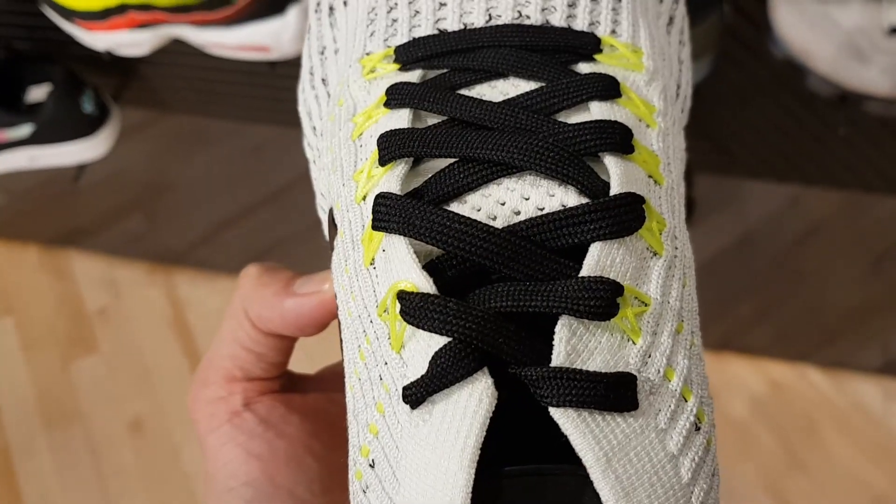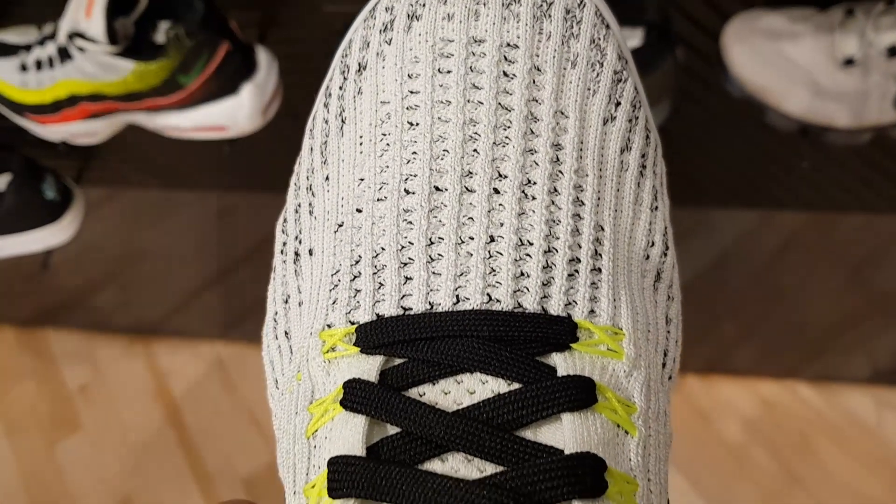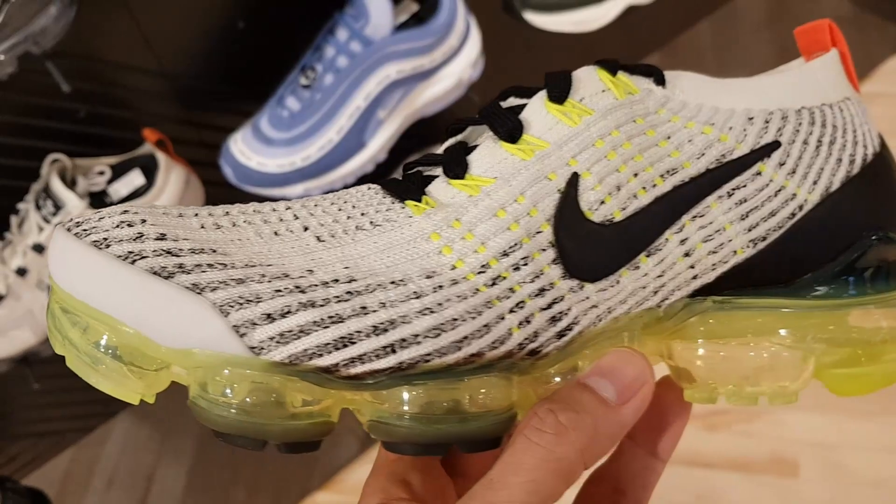So we're gonna start off with this white VaporMax 3. It's dominantly white on the upper with black underlays, and it sits on a full-length volt green VaporMax bubble. Check out some of the black detailing here — we have it on the swoosh, on the heel counter, and on the laces. You're also gonna get hits of red on this shoe. We have a red swoosh on the tongue, and the pull tab on the back is red. I love it.